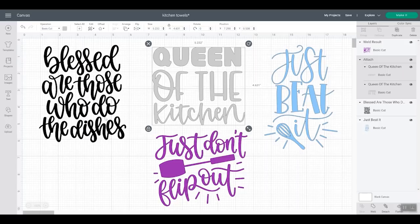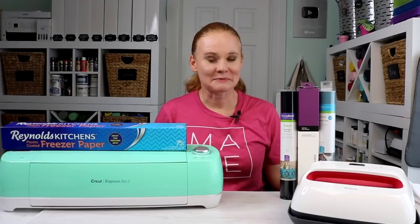So overall, this is a fairly simple design. Just caution when you're using freezer paper — you might not want to go with something super complicated. I've made each of these a different color, and in the case of these I've attached them together. So now I'm ready to click Make It and cut these with my Explore. Again, all of these materials can be used on any Cricut machine, so you can make any of these projects with whatever Cricut machine you have.